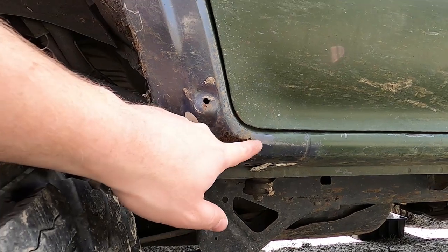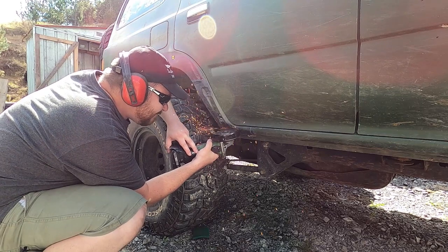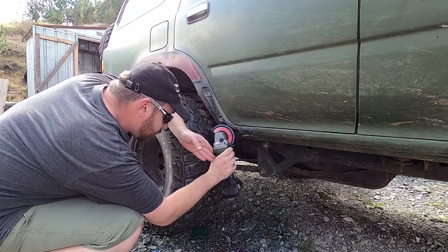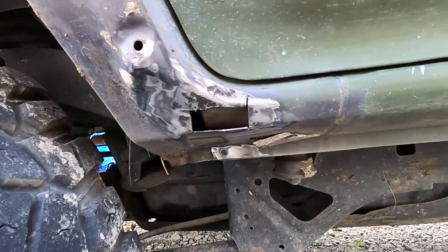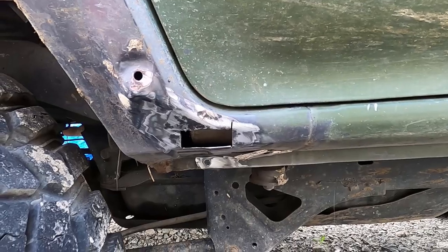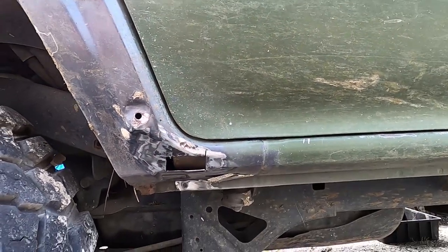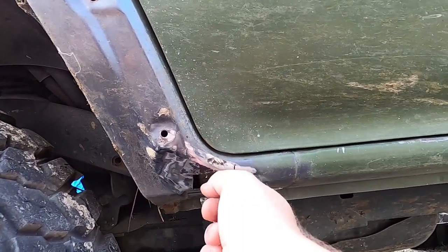I'll just be cutting a bit out of there and welding a new piece in. I start by cutting out around the rust and cleaning up the general area with a flap disc. That cut went a bit deeper than I was wanting so I'm just going to have to weld it up, but the extent of the rust isn't too bad. I'm going to spray some rust converter up inside here to deal with anything remaining.